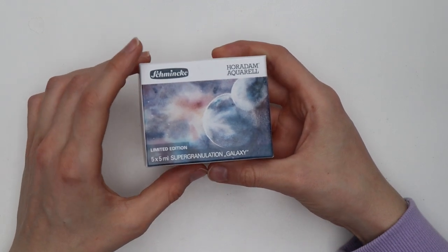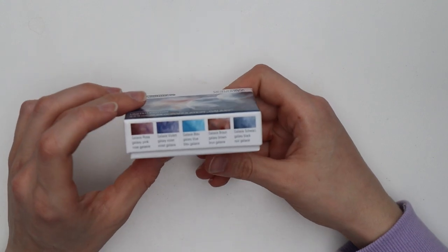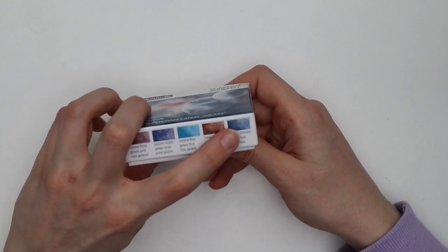This is the galaxy set which comes with five tubes in galaxy pink, galaxy violet, galaxy blue, galaxy brown, and galaxy black.